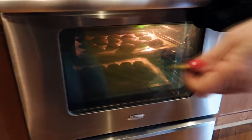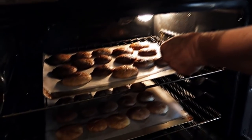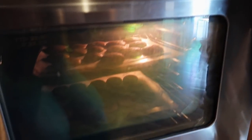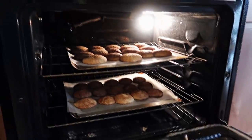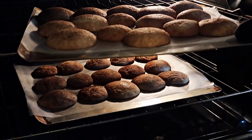We gotta check those cookies! We've got this little tester - it's been passed down and will continue to be passed down. They look good! Let's go in there - you said it could be up to 20 minutes. Let's leave them a little bit longer. Oh they smell so good! They're done, look at them - they look done, beautiful. This was a lot of work but they are so good - I can't wait to taste them!